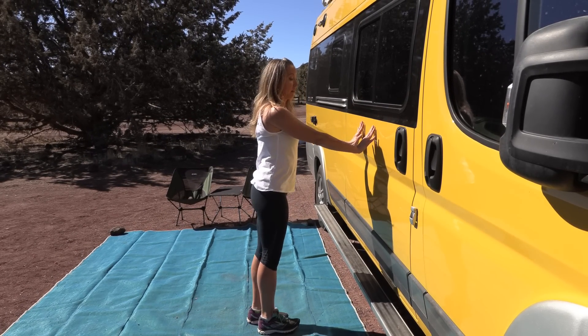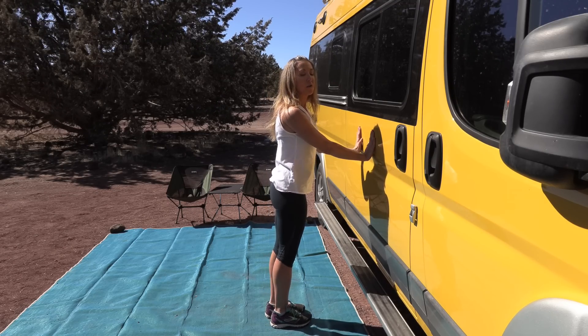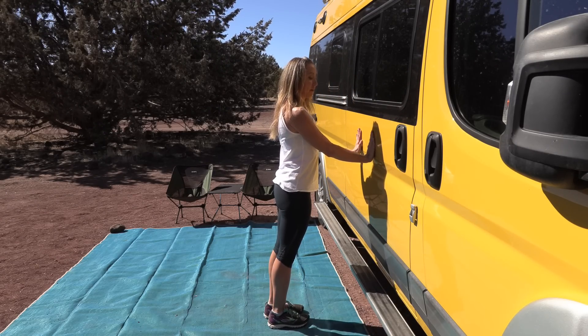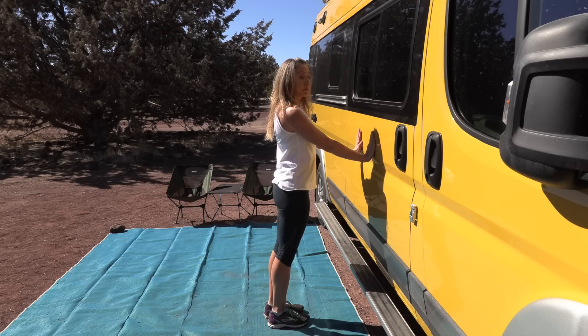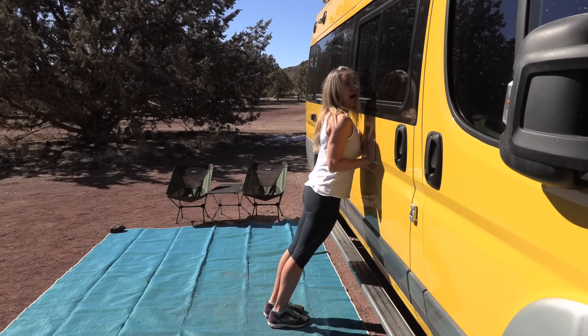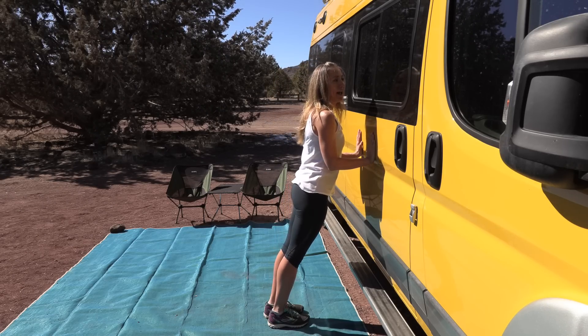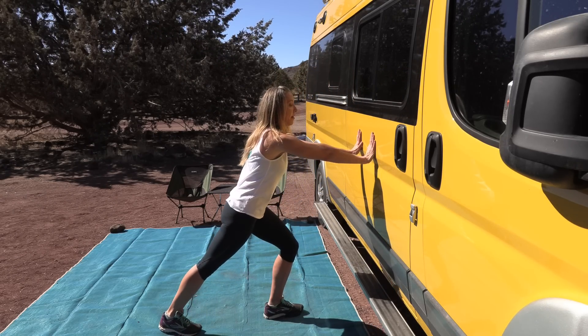Coming back facing our wall, we're going to do a tricep push-up. Bring your hands down the wall lower, then press into the wall and come back up. Practice a couple times — pressing in, elbows stay close to your sides, fingertips facing up. Now that you're a pro at a tricep wall push-up, we're gonna add a lunge back.